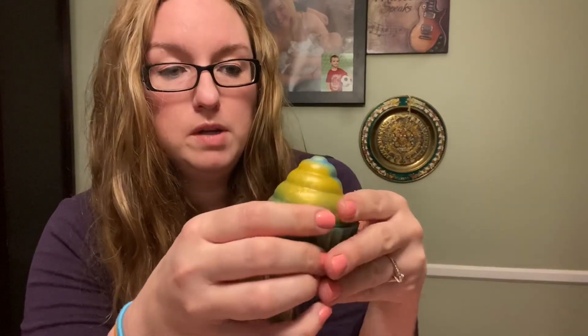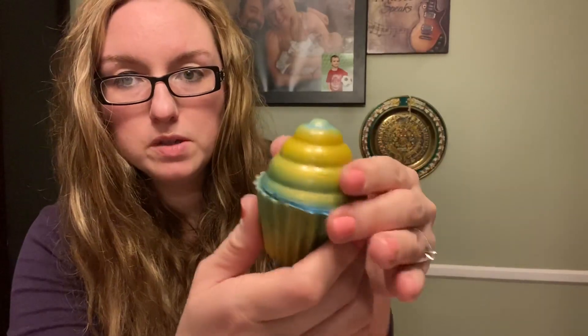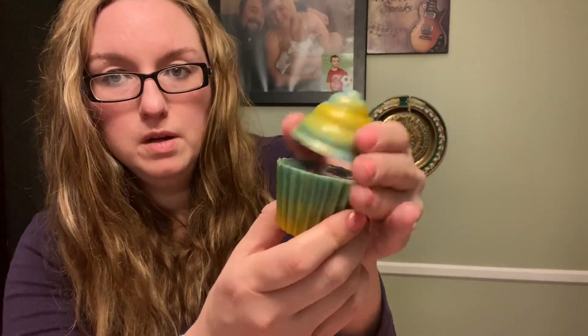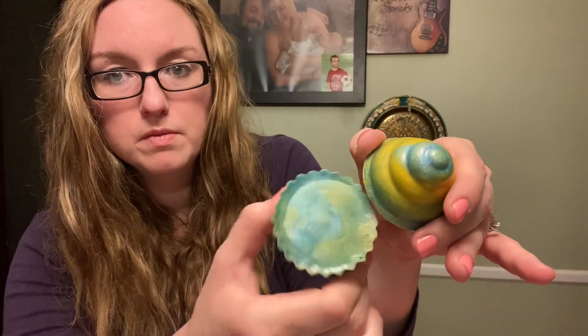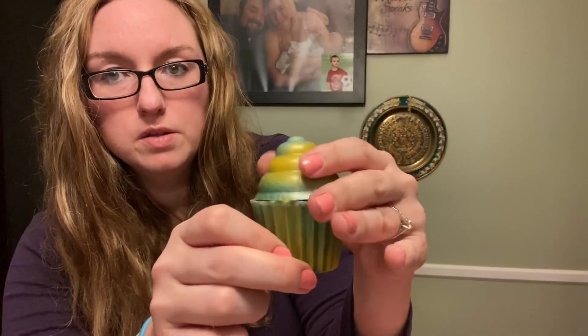Then this one — we kind of ran out, we didn't have quite enough yellow and quite enough blue to fill a second one, so we mixed the blue and yellow together in this one. It almost looks like tie-dye or something; it looks cool. There's a little top and the bottom — the top kind of looks like earth on top of it.